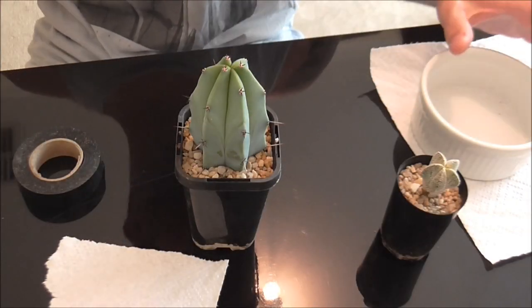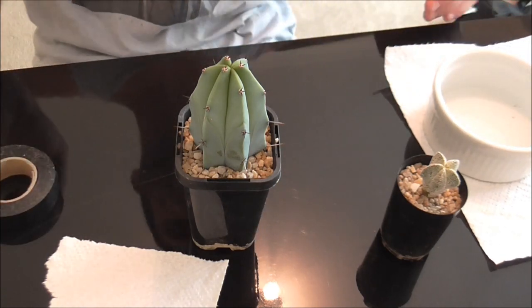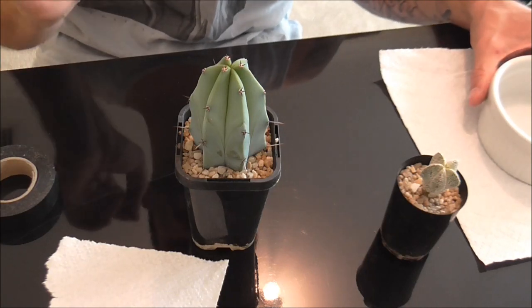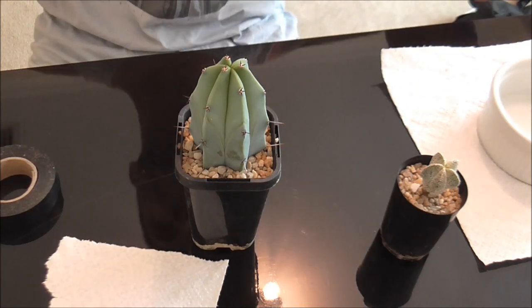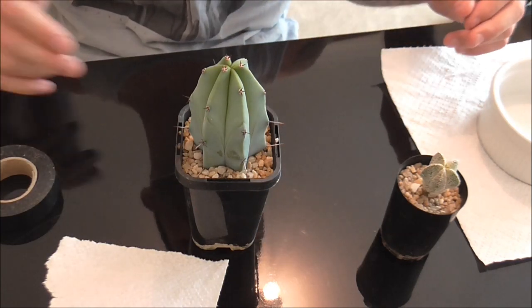Hello again. So now we're going to be doing the second type of grafting, and this is the one that I would recommend for people who are just starting out. It's just a little bit easier to do and you do get a second chance if you don't get it right the first time. It's just sort of good to understand how the mechanics of it all works.